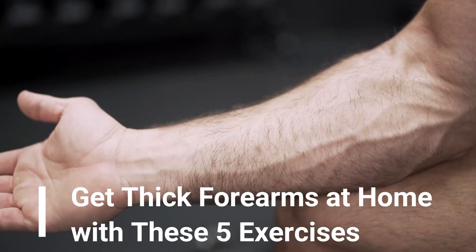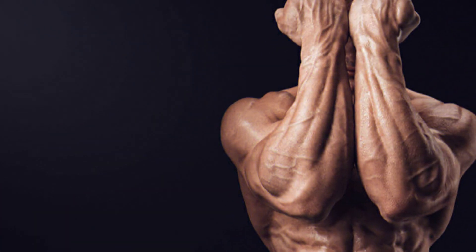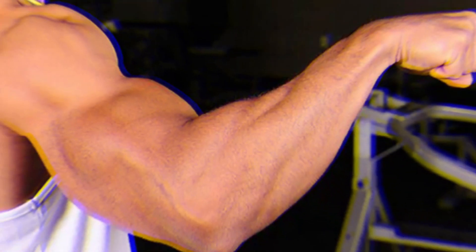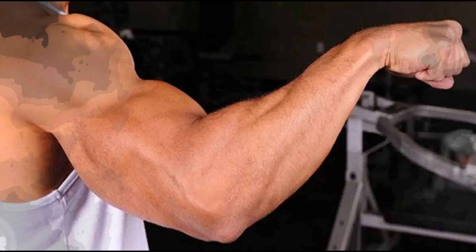Are you looking to get strong, thick forearms from the comfort of your own home? In this video, we'll be discussing 5 exercises that you can do at home to help you get the thick forearms you've been dreaming of. With just a few pieces of equipment and dedication to your workout routine, you'll soon be on your way to having stronger, thicker forearms in no time.